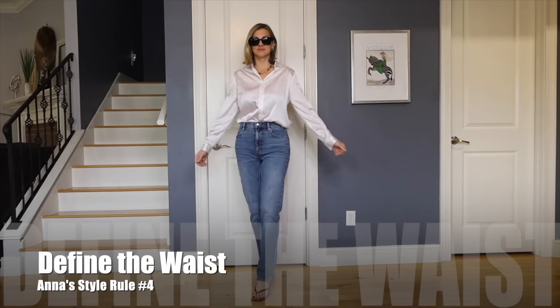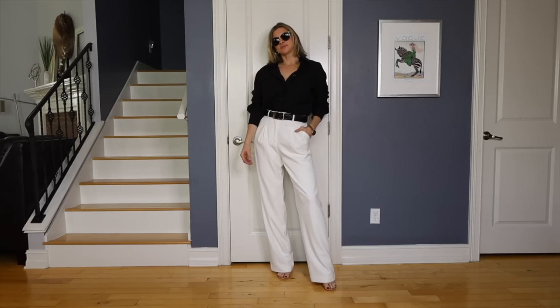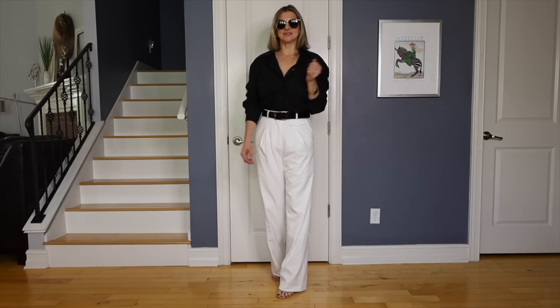Another thing I think about is defining my waist — even if I have to bring my waist up a little bit. I like to create that hourglass figure whenever I can. That usually means I'm going to tuck in my shirt, belt something, do a front tuck or a side tuck — something like that so that I'm not just a big old box.